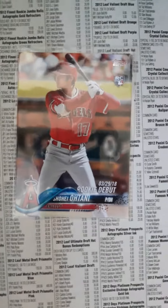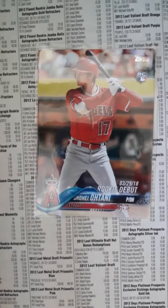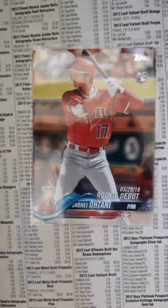Thanks for tuning in to Focus Boy Sports. I'm back again with a 2018 rookie debut Shatani Atana card and I'm pretty excited about this card because I pulled this last week in Dallas and I only brought like four packs of cards. I made some videos of a couple of cards that I did pull but I'm excited about this one here.